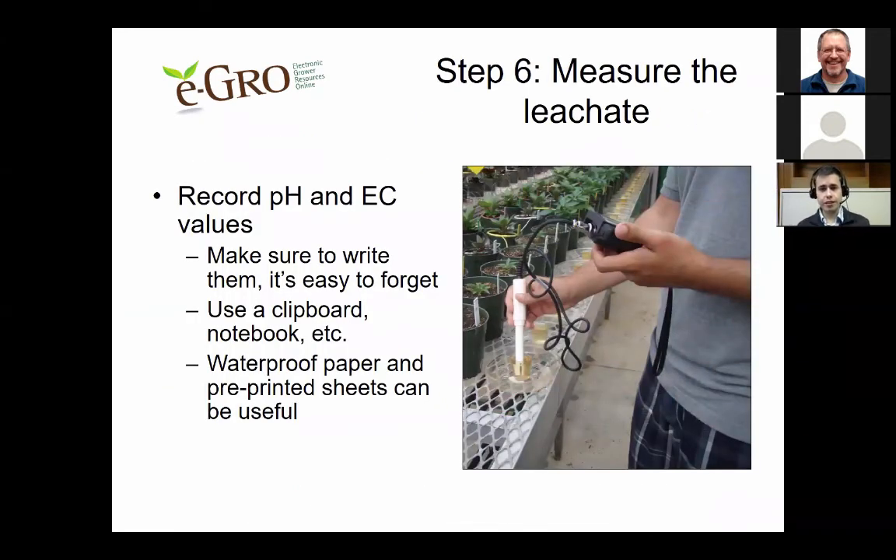In step six, measure the collected leachate with your pH and EC meters and record your values. It's really important that you write them down — it's very easy to forget. Have a clipboard or notebook handy, and consider investing in waterproof paper or printed sheets, because it's easy to accidentally spill leachate on your records.